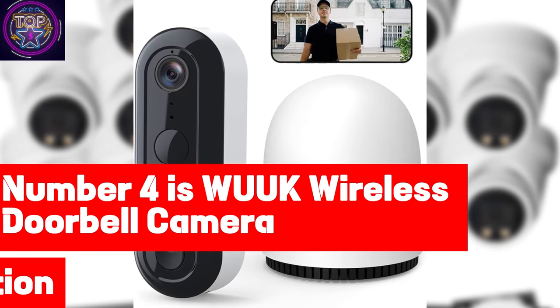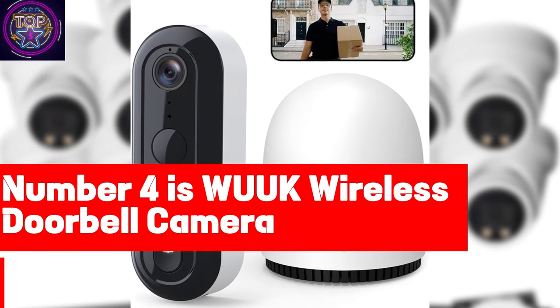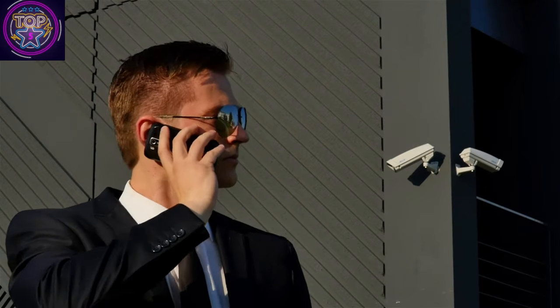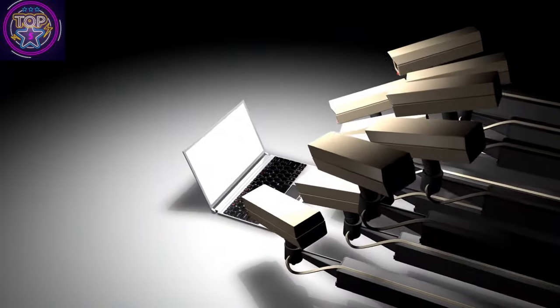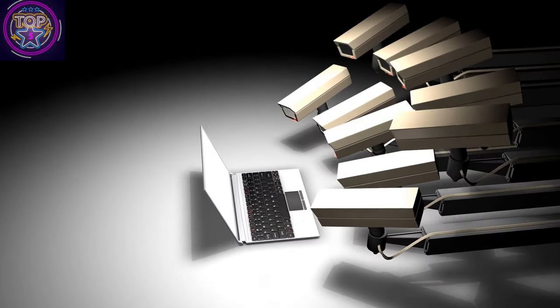This is the WUK Wireless Doorbell Camera. In today's ever-evolving landscape of smart home security, the WUK Wireless Doorbell Camera truly stands out as a premier choice for protecting your home in 2024.